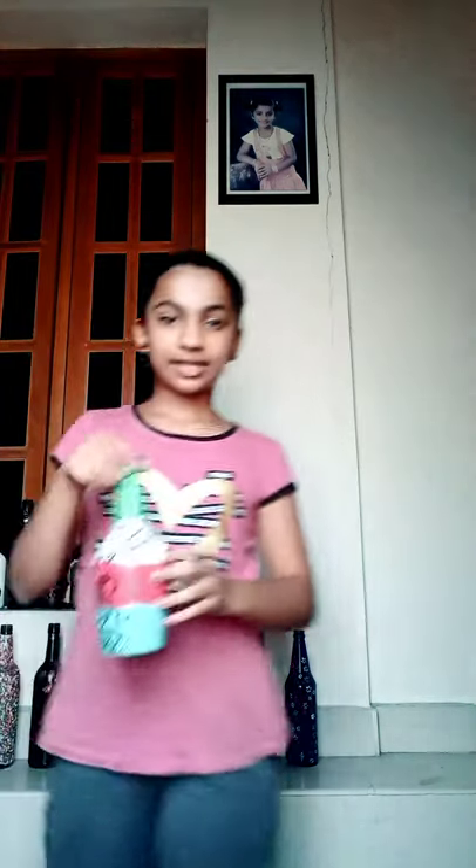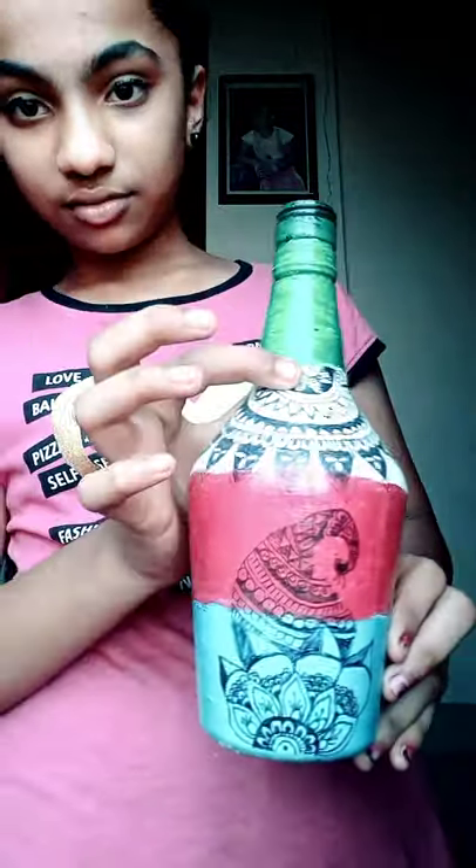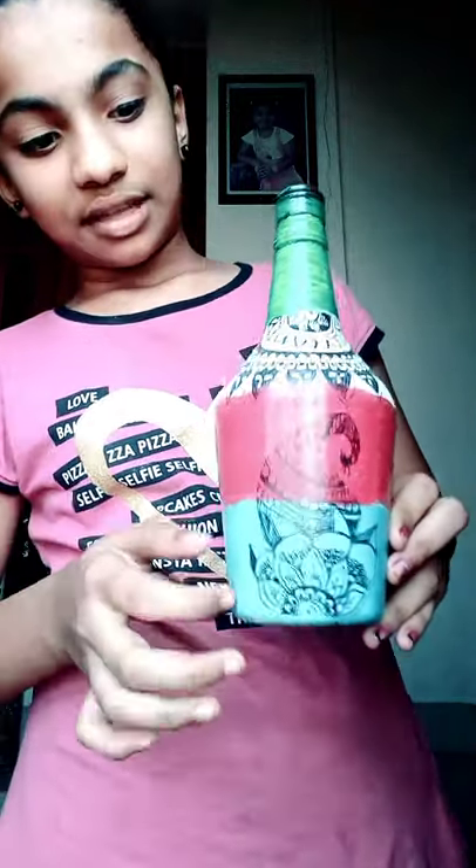The next one is the plastic bottle design. First green, then white, then pink, then some neon green I think. And this design is done with a black pen.